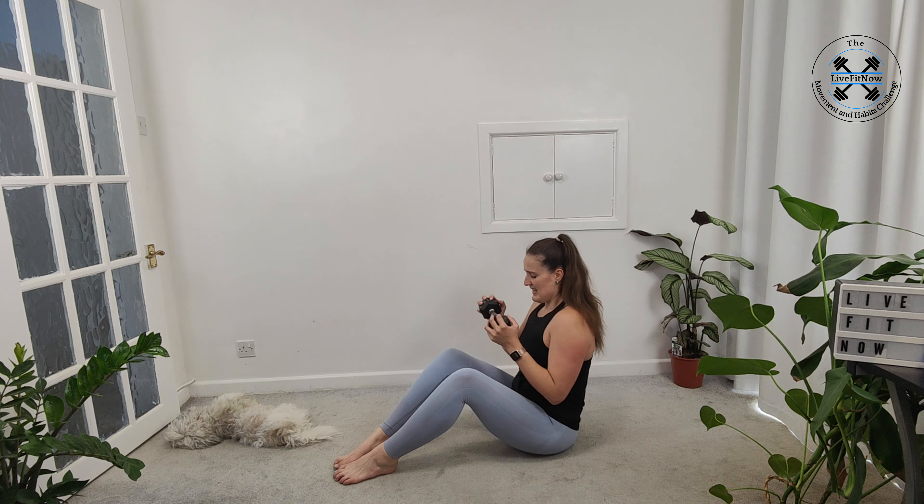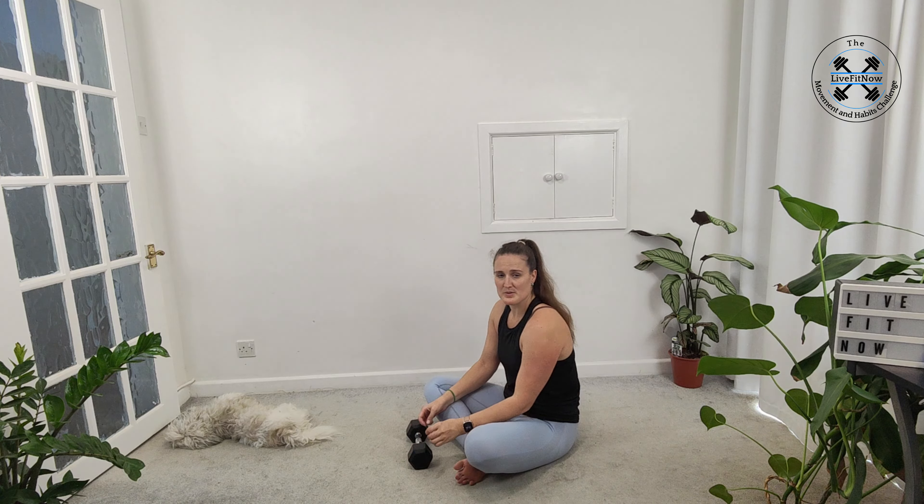Nice twist. One more each side — gently release. We're going to bring it round so we're ready for our plank dumbbell drag.